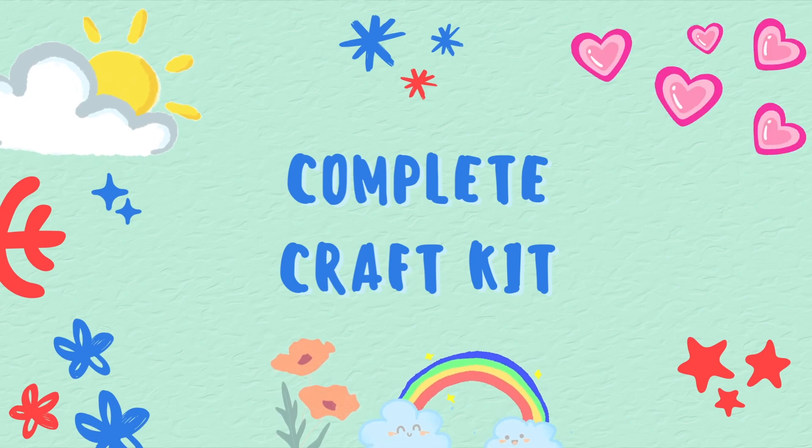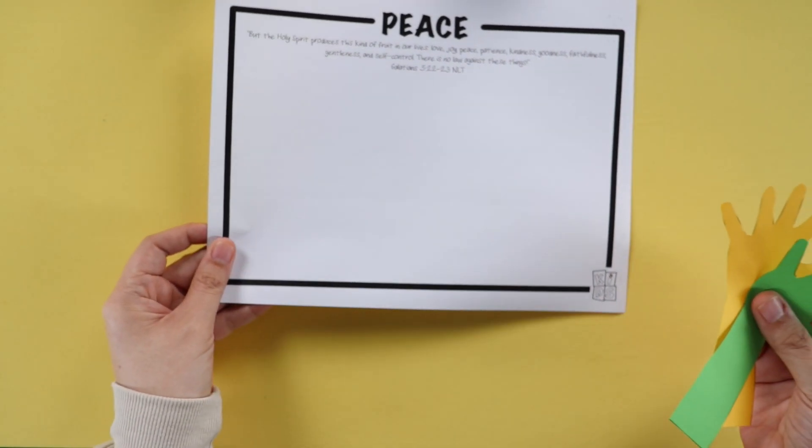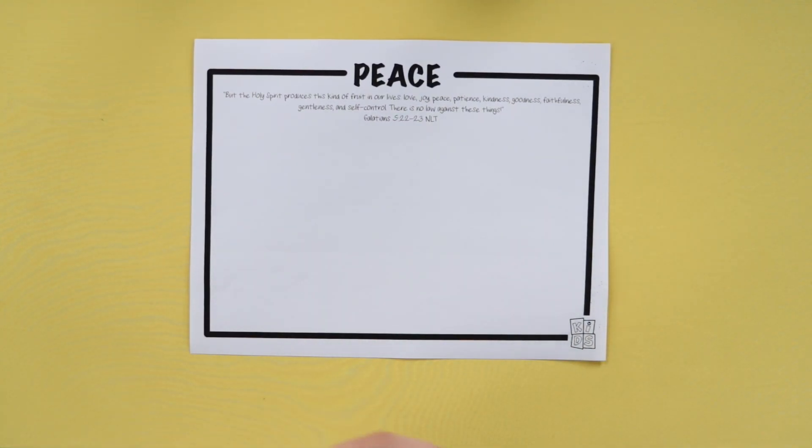So the complete craft kit should contain two hands, different colors, and the base card that says peace.